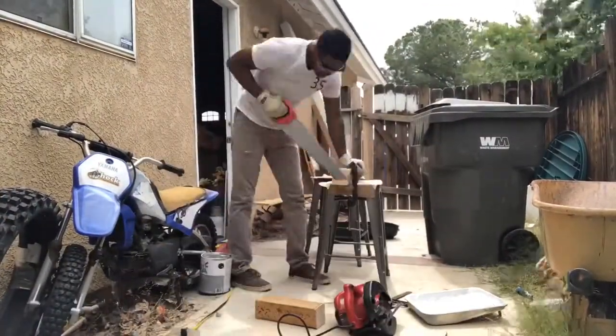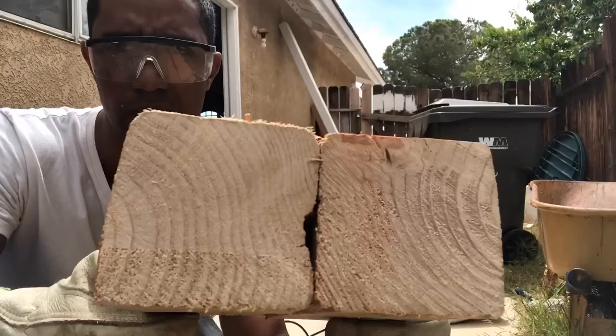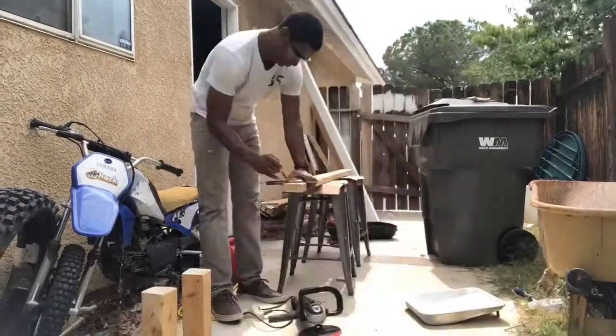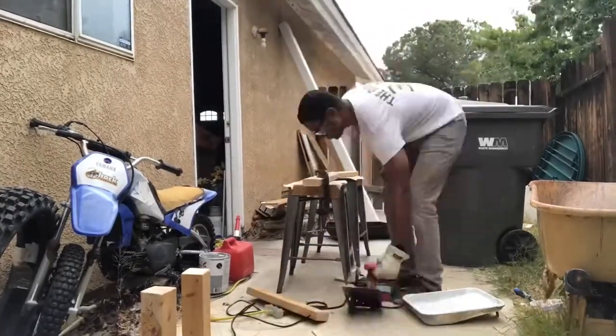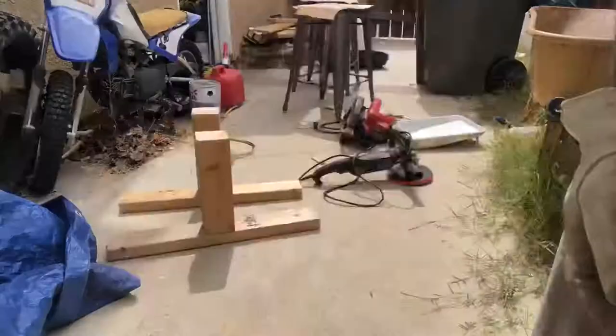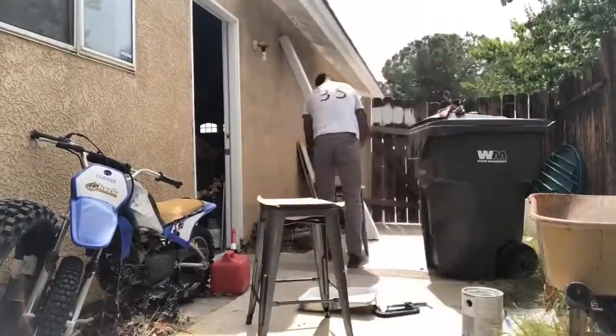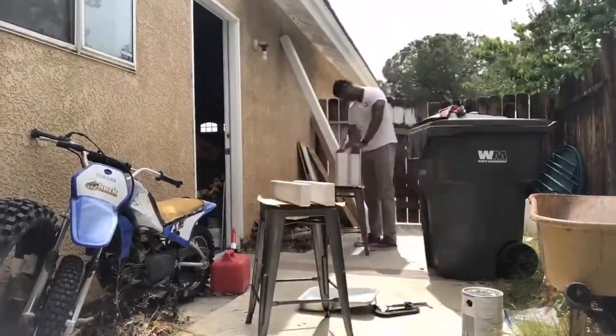Cut some legs from some 4x4s, trying to make it as straight as possible. I don't have the best tools, just a hand saw and a skill saw. Then I did some rough measurements for some feet from some 2x4s, and some more primer and paint.